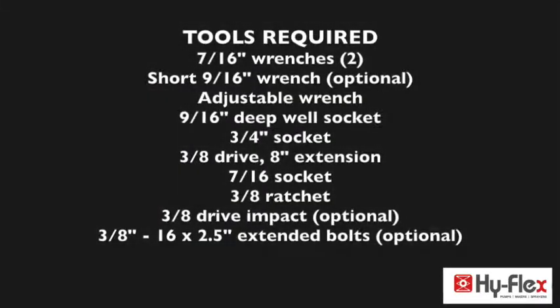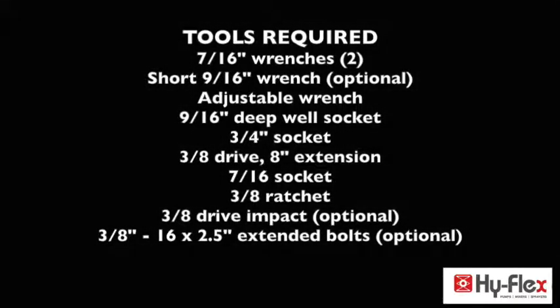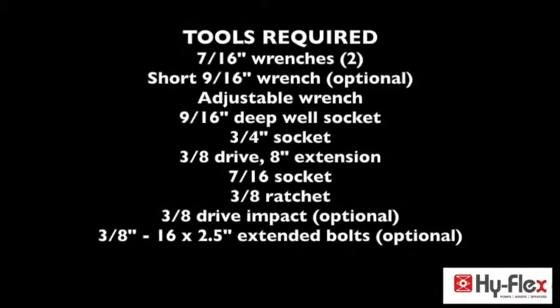Tools required: two 7/16-inch wrenches, short 9/16-inch wrench. Not required but recommended: adjustable wrench, 9/16-inch deep well socket, 3/4-inch socket, 3/8-drive.